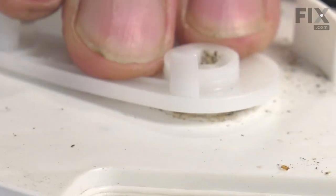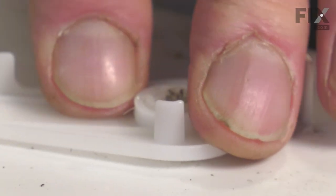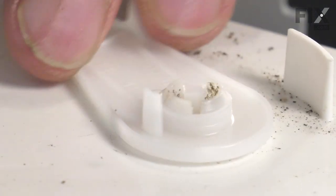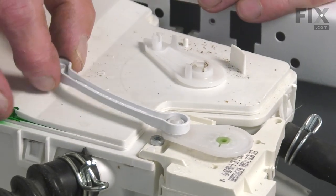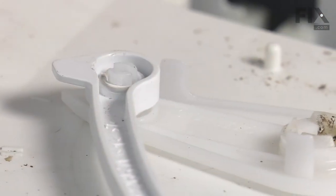Then just force it down into place. This requires a fair bit of force to push that down onto that shaft. Just work your way around it until it locks into place. Now, we'll line up that front pin and then we're just going to snap that down into place. We'll replace the detergent drawer and then we're ready to put the main top on.